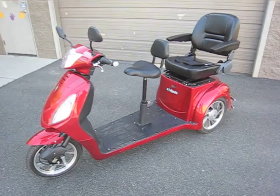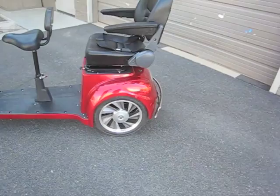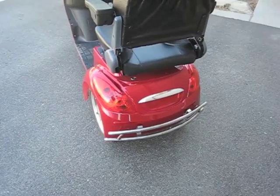The EW66 is powered by a 500-watt motor. It's a trans-axle motor, so both rear wheels move, which is really nice.